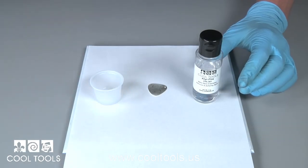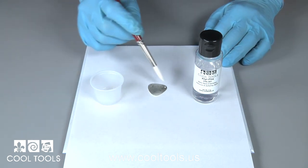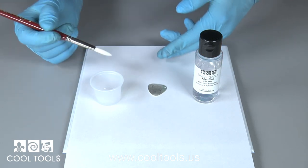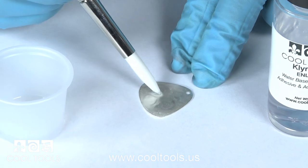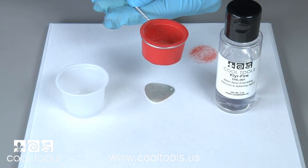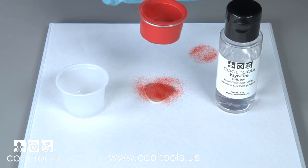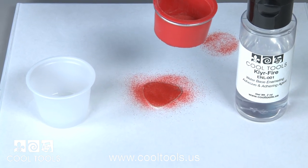When applying enamel to multiple sides of a piece, counter enameling, or three-dimensional pieces, you need to apply your Clear Fire using a brush. Simply dab your brush in your cup and apply the Clear Fire evenly across the surface. While your Clear Fire is still wet, simply sift your enamel evenly across your piece. Once you get an even coat, set aside to dry.